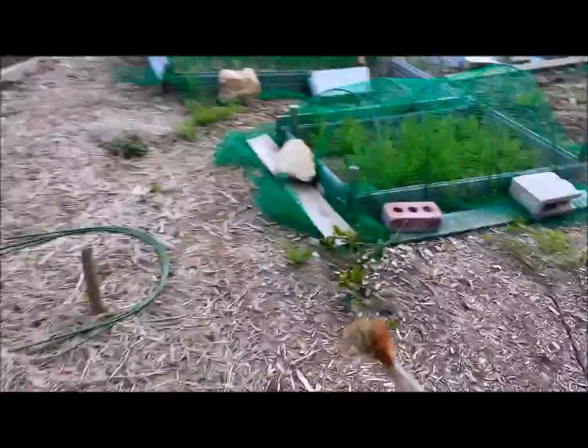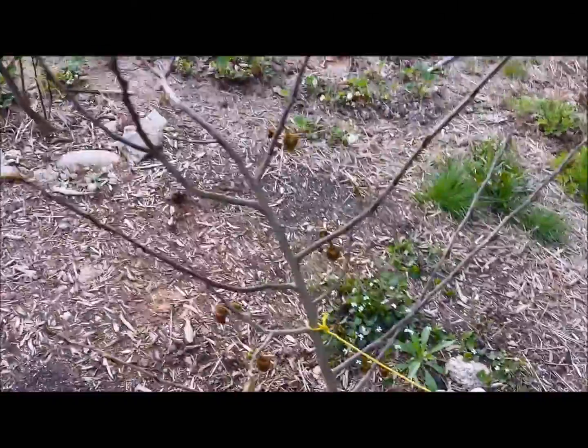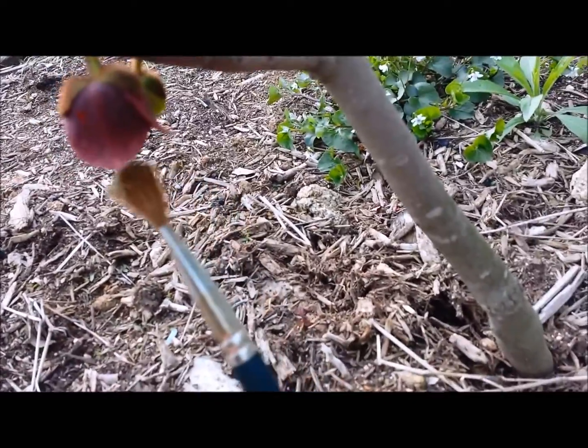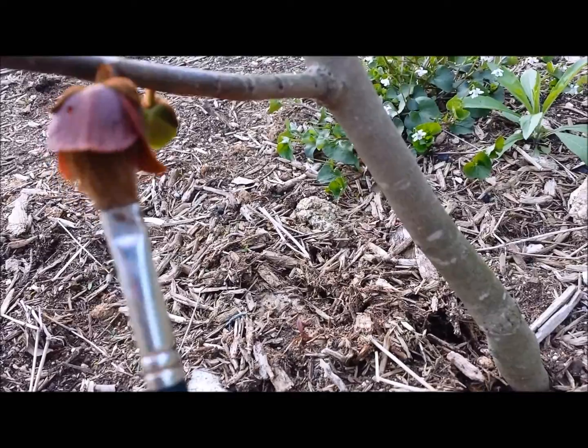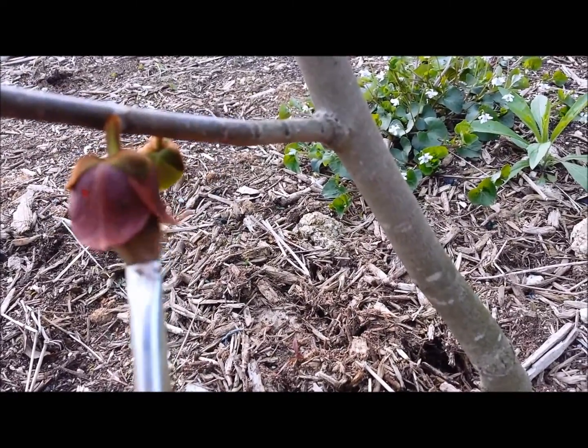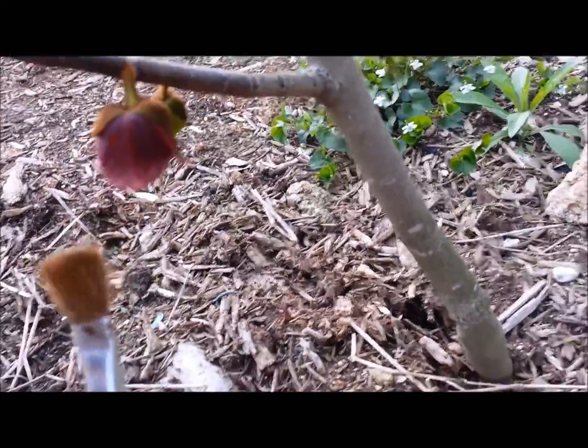I'm going to move it over with the pollen and stick it into the female flower — inside here — and just kind of rub it around. Get it stuck in there. And I've just pollinated.